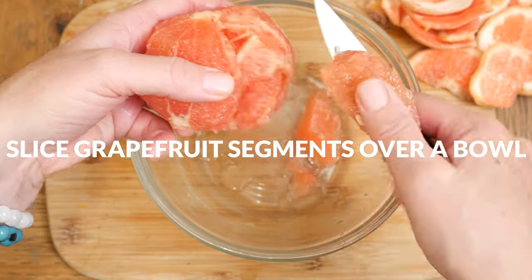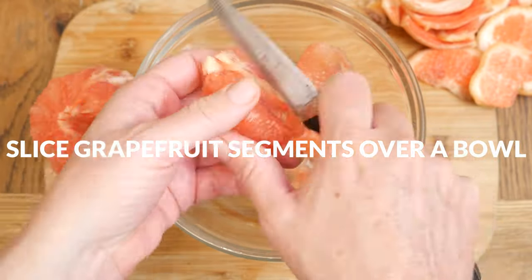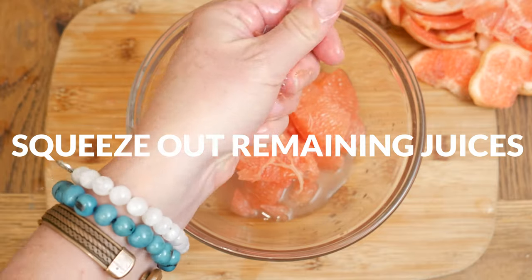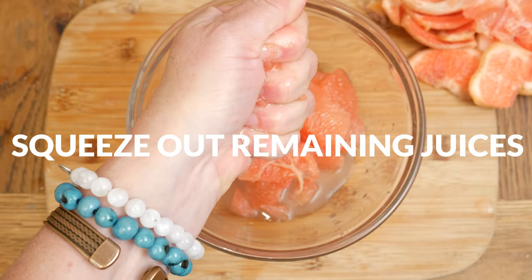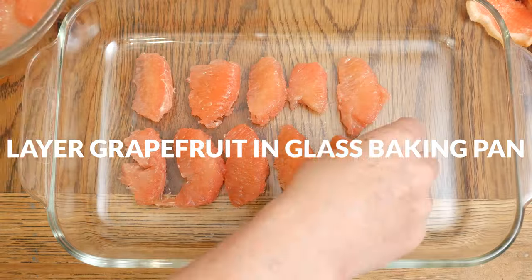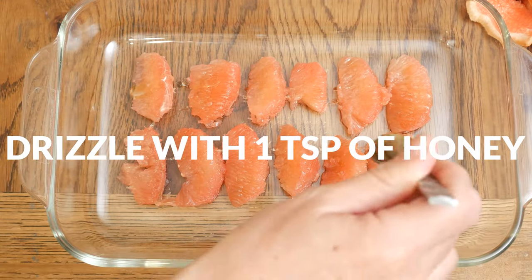I like to use my hands to then gently pull off any remaining membrane. It's not a perfect process, so just have fun with it. Squeeze out any remaining juice from what remains. Place your grapefruit segments in a single layer in a glass baking pan and then drizzle with about 1 teaspoon of honey over the top.